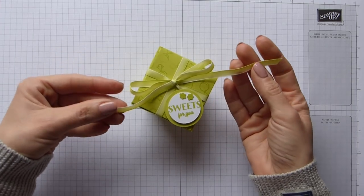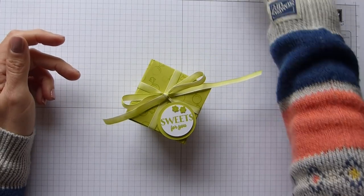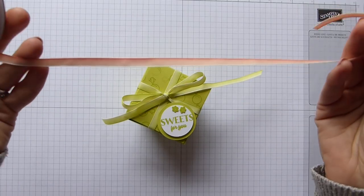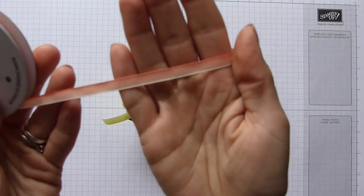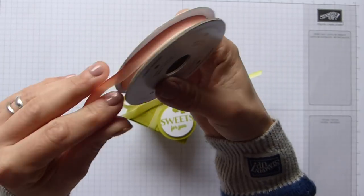I love the ombre ribbon - I really do think it's so pretty and I'm going to be working with Calypso Coral today and obviously using that ombre ribbon. I think it's so pretty and I hope there's going to be some more of it in the new catalogue.